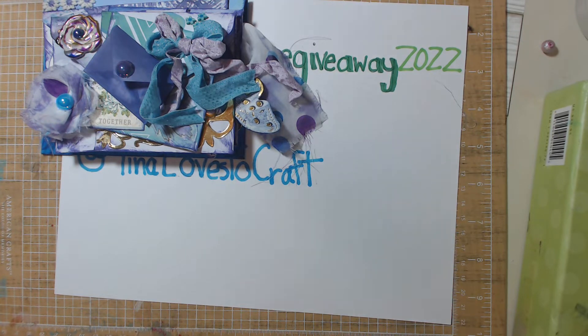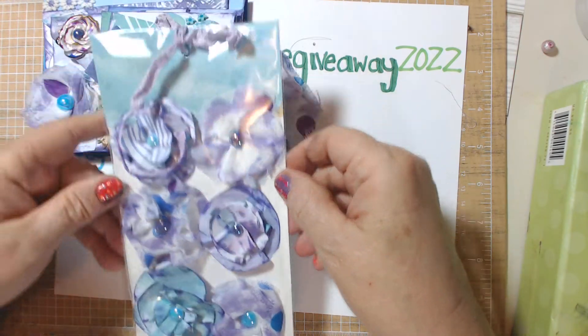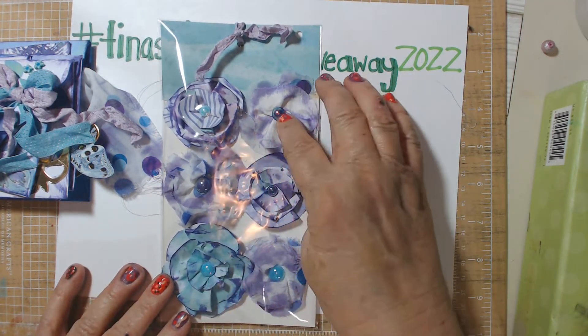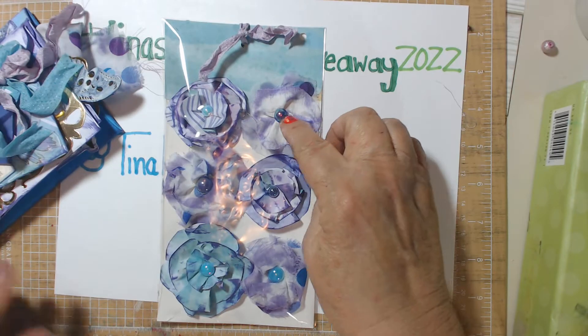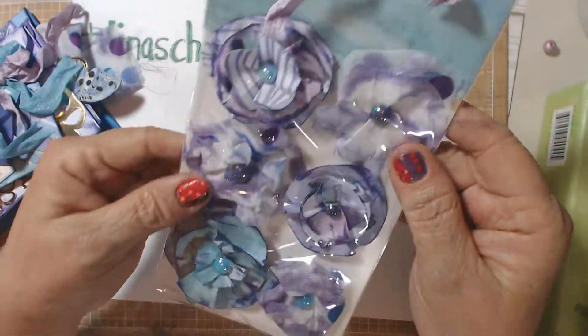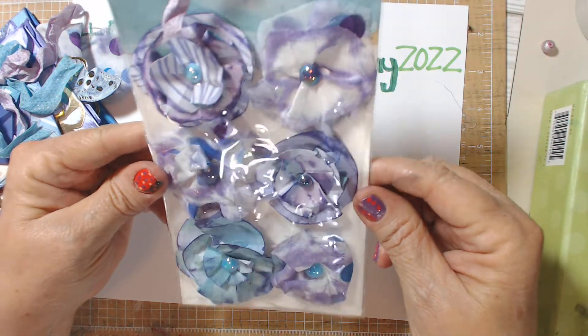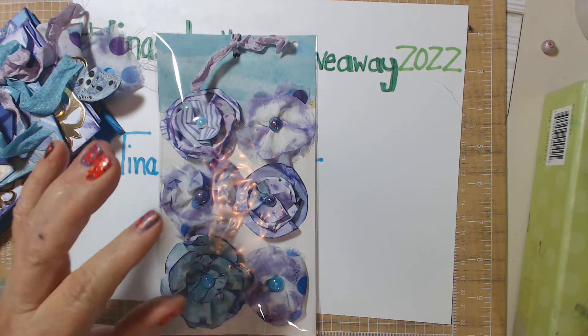I decided to go ahead and make her some of my handmade flowers. I made her six — three paper flowers and three fabric flowers, like this one. So she's got three fabric and three paper flowers. I think they just turned out gorgeous. What do you guys think? I think she'll like them. Purple and green are Tina's favorite colors.